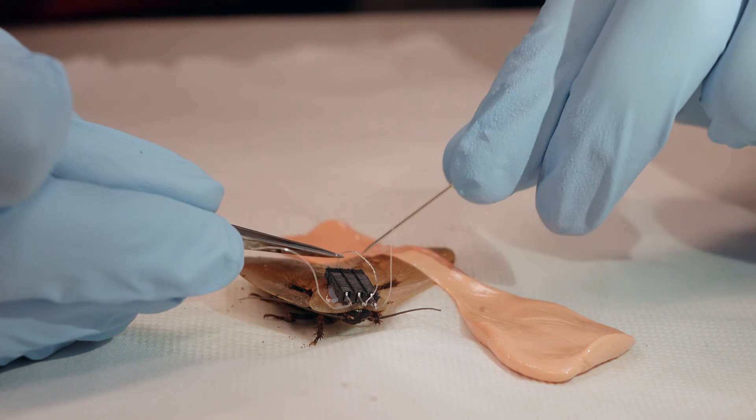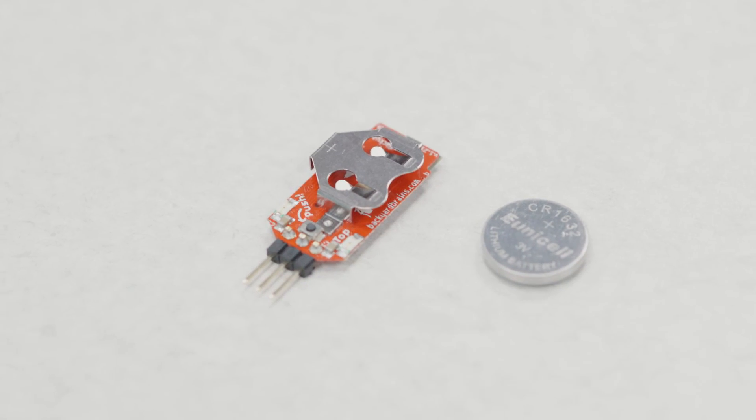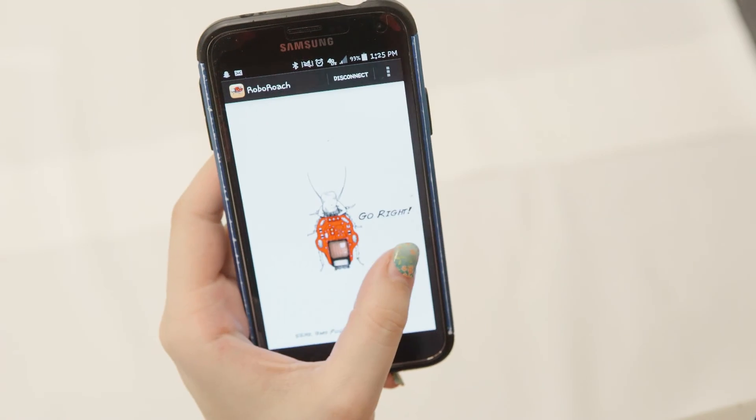Anesthetize the roach, cut into its antenna, and you feed wires that will be your pseudo-antennas into their nervous system. When you attach the electrode into the backpack portion with a little battery, you can wire it to your phone electronically, and you send an electronic signal through that wire into its nervous system and you can control which way it will go.